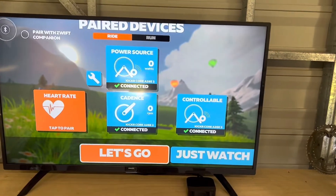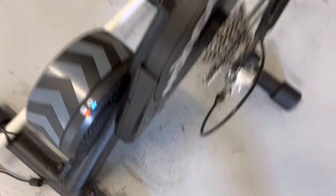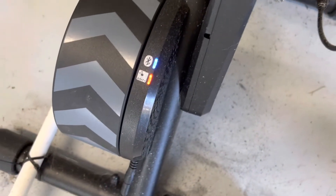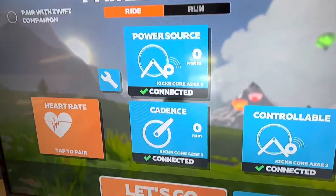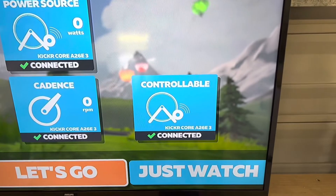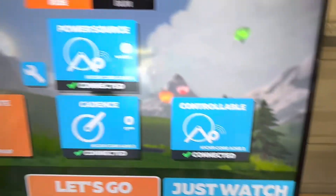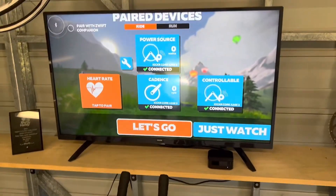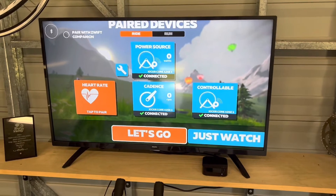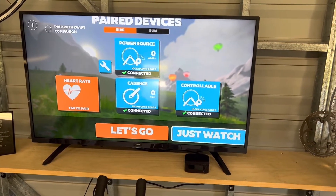This is setting itself up. The Apple TV is using Bluetooth to talk to the Kicker — the Kicker's got Bluetooth and ANT, so we're just interested in Bluetooth. You can see the Bluetooth's locked in. It's picked up that it's got a power source, it's got cadence, and the Apple TV can control the Kicker and the amount of resistance on it. Heart rate hasn't synced up because I don't have a heart rate monitor on, but it's the same deal. At this stage if I was going to ride I'd just hit the button and we'd go.